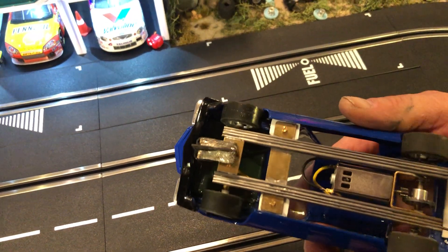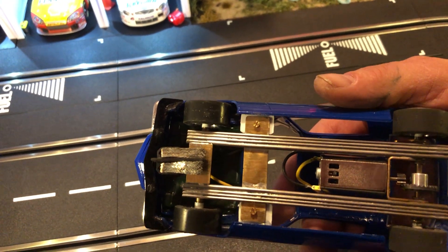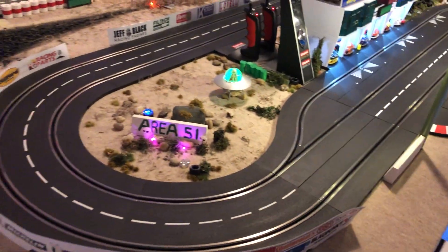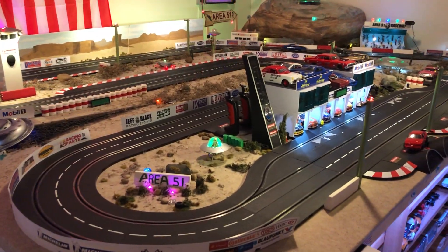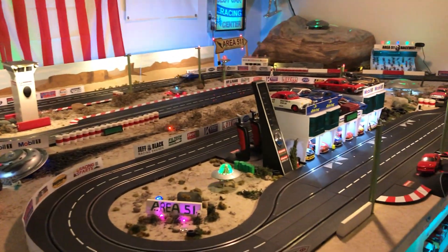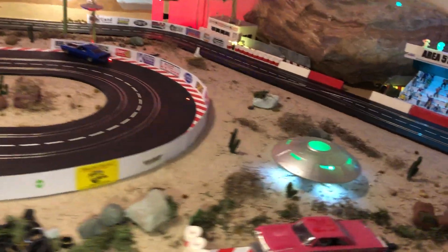This Camaro runs really smooth on this track. I still need to put an interior on it. It has a 1/8th axle — I think it's a 9-tooth, 27-crown gear with the long-can Predator motor. It hangs on real well. I'm popping it off right there in turn two — that's usually a spot where it likes to do that.